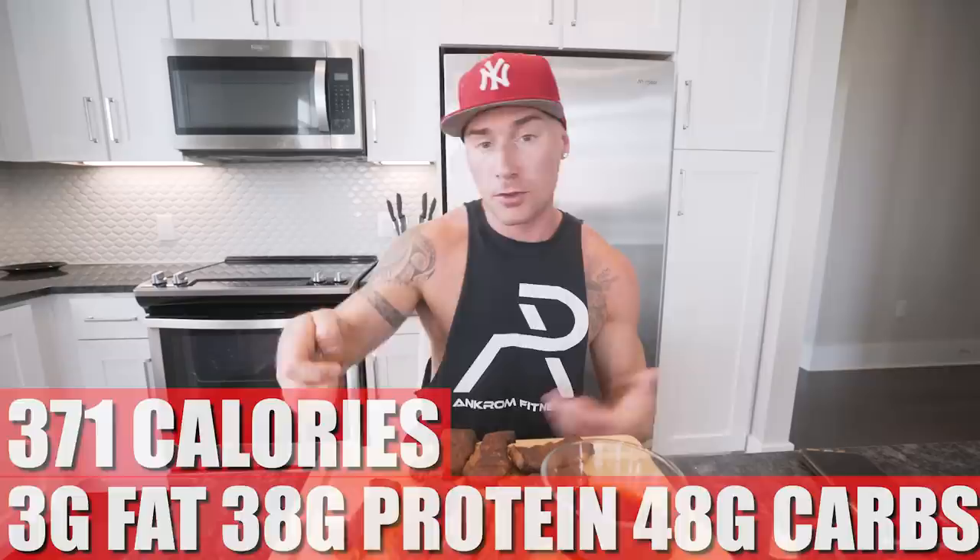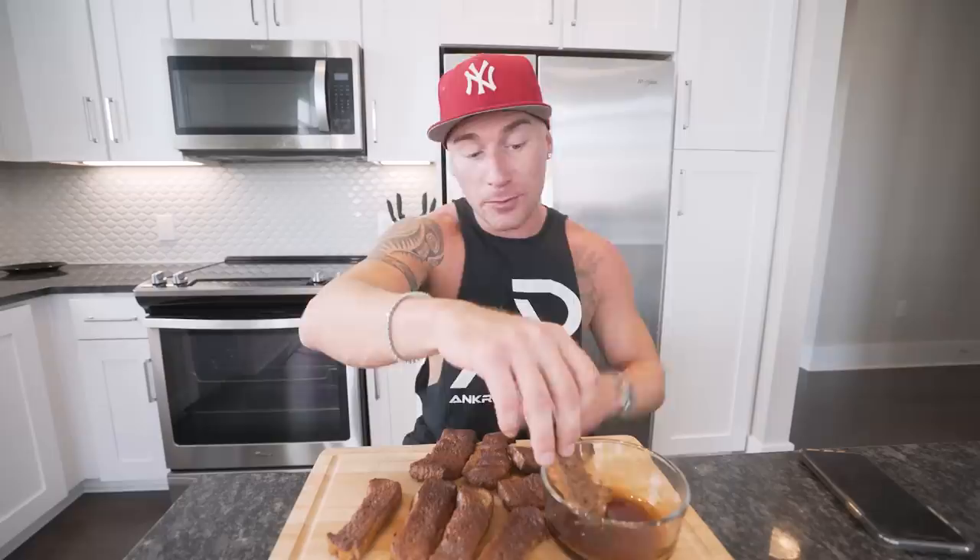The macros for this entire recipe — if you eat every single one of these — are 371 calories, only 3 grams of fat, 38 grams of protein, and 48 grams of carbs with 2 grams of fiber. Perfect breakfast, perfect midnight snack. Make it, put it in a Tupperware container with a little side of syrup in a cup, and take it with you. This tastes like my childhood.